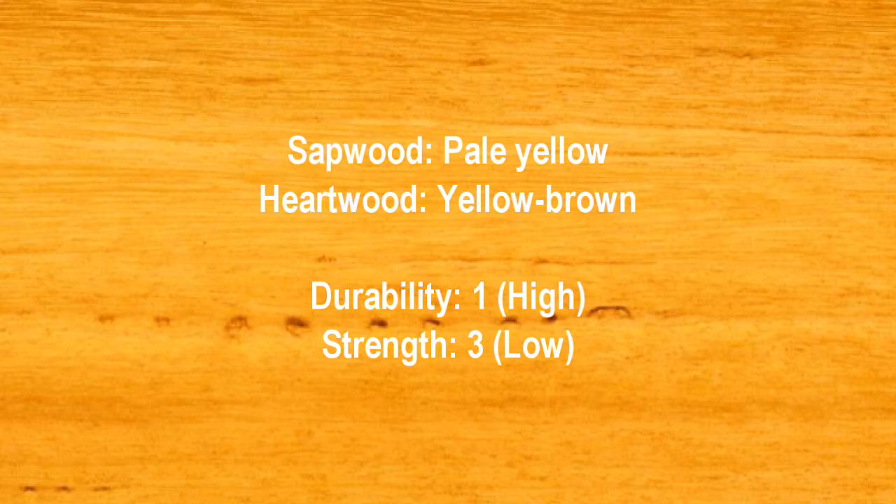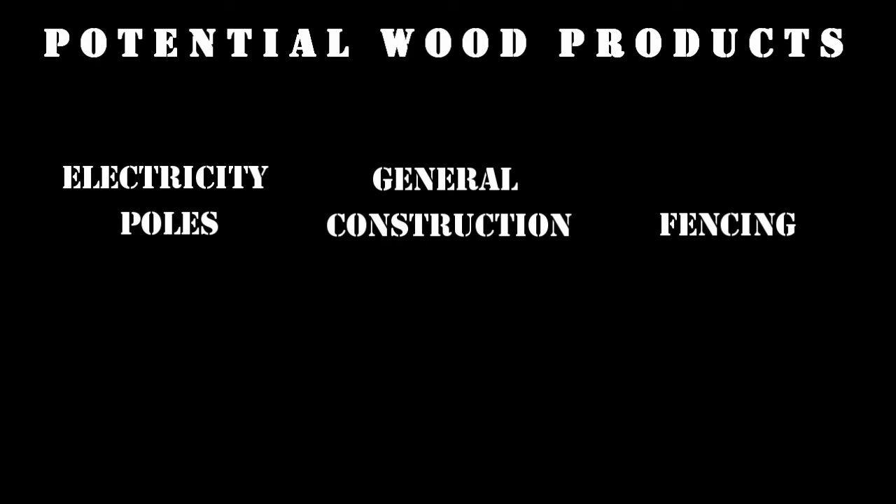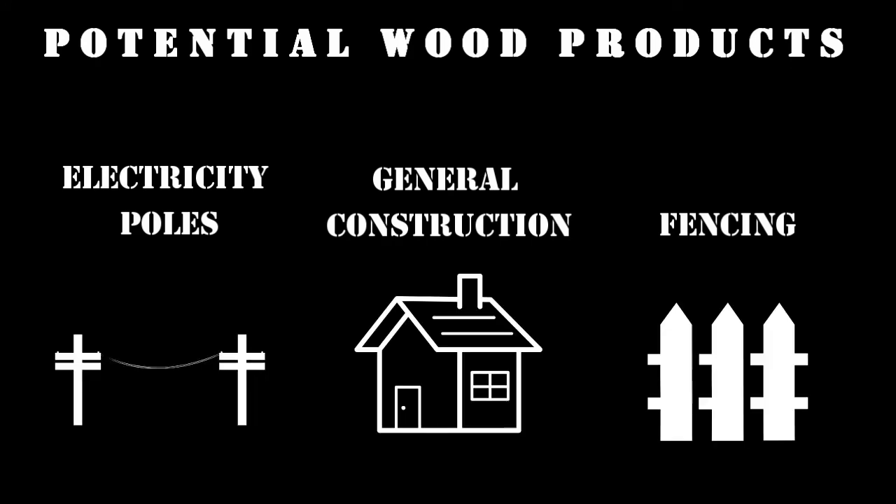It has a high durability rating of 1 and a low strength rating of 3. The wood can be used for electricity poles, general construction, and fencing.